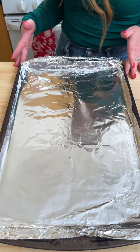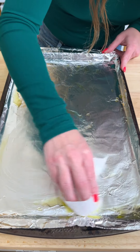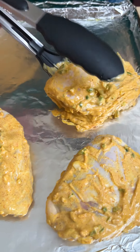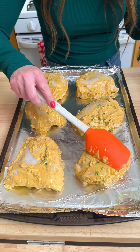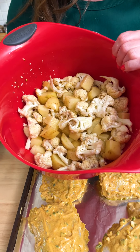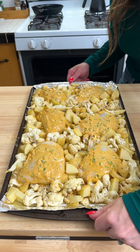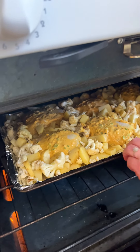I have a baking sheet prepped with aluminum foil. I'm just going to get the pan nice and greased. I've got my marinated chicken — I'm just going to parcel these out on the baking sheet, scoop the marinade, and spread it on top. I've got my potatoes and cauliflower, and I'm just going to start filling in the spaces between the chicken. Let's get this in the oven — I preheated it to 425. I'll let that roast for 20 minutes, then toss the vegetables and put it back in.